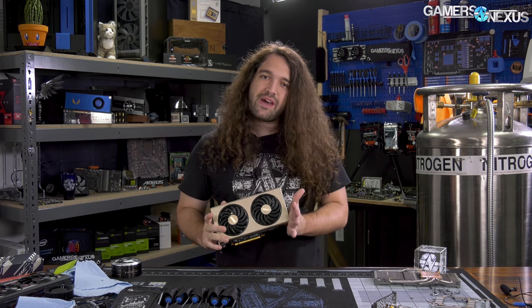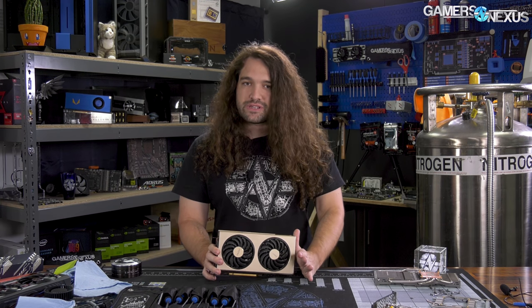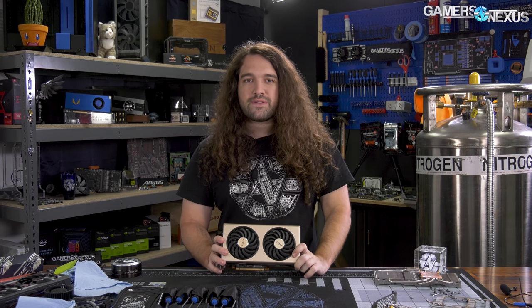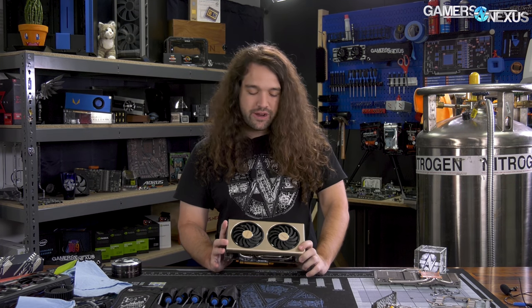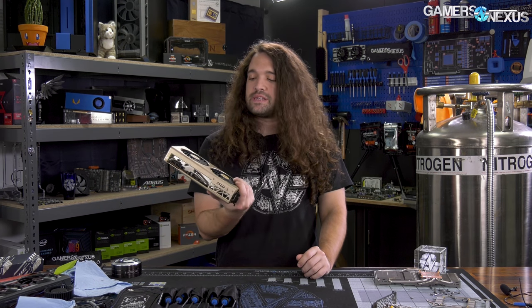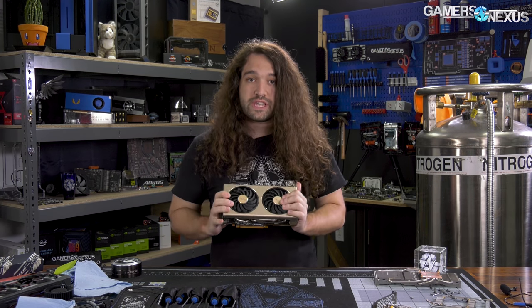Hey everyone, today we're tearing down the MSI 5700 XT Evoke OC. This card has already been reviewed by us. It's okay on thermals — it has a bit more aggressive GPU thermal target than Sapphire, but it runs louder to achieve that target. The memory and VRM cooling left a bit to be desired, a lot to be desired on the memory cooling specifically. So we're going to take it apart, see if we can figure out why, and look at the overall build quality from the cooler standpoint.